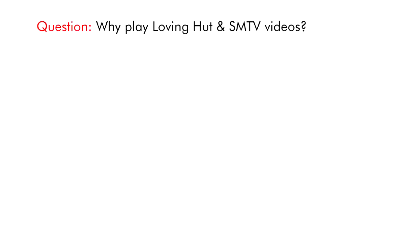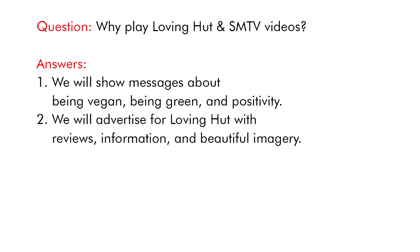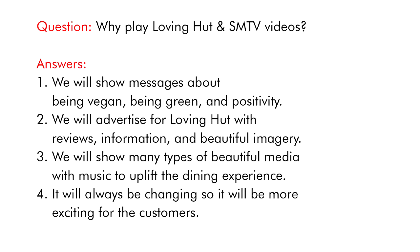Why play Loving Hut and SMTV videos? We will show messages about being vegan, being green and positivity. We will advertise for Loving Hut with reviews, information and beautiful imagery. We will show many types of beautiful media with music to uplift the dining experience. It will always be changing so it will be more exciting for the customers.